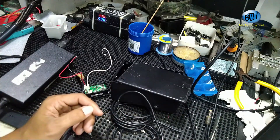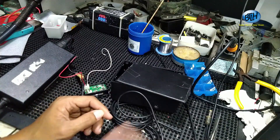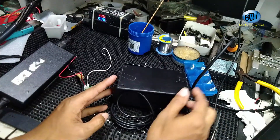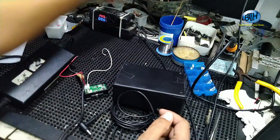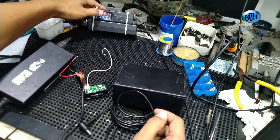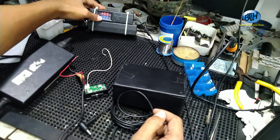Ketemu maning bro, dengan bukan teknisi laptop handal. Kali ini kita akan coba membuat adapter yang seperti ini ya. Adapter yang seperti ini, ada volt sama amperenya, display volt dan amperenya kayak gini.